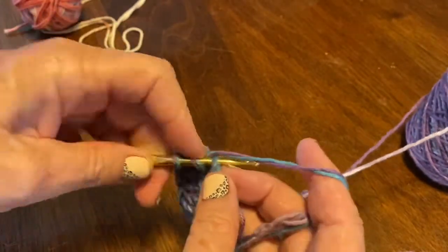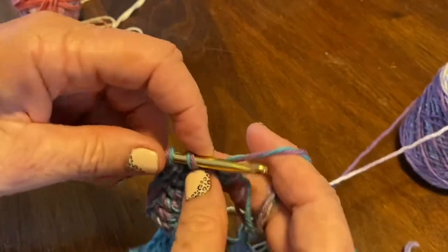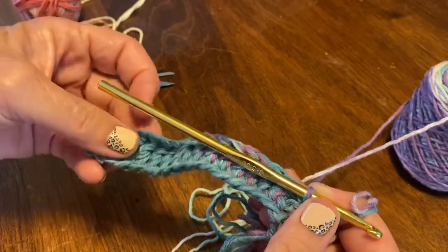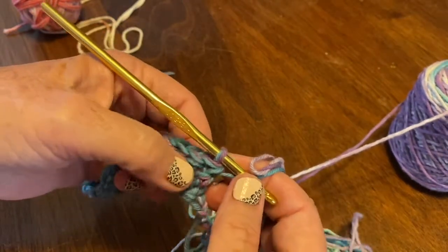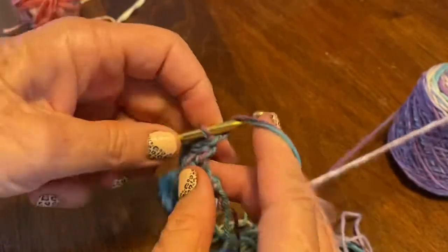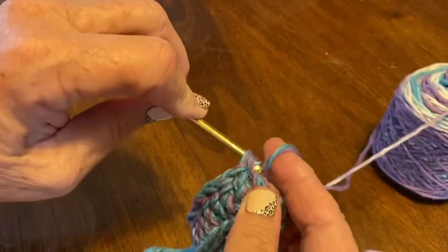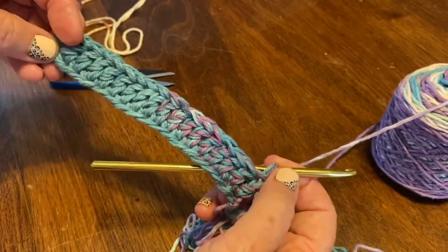I want a total of 18 double crochets on this second row, and I will count them: one through eighteen — that's what I thought. I don't have any stitch markers so I can't use those. And this is my last one. So this is what you have on the first row — isn't that pretty already? This teal is really pretty.